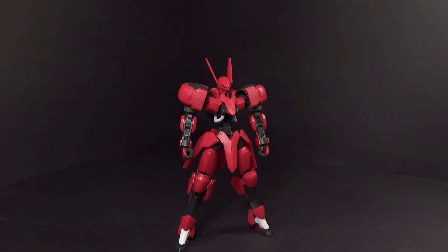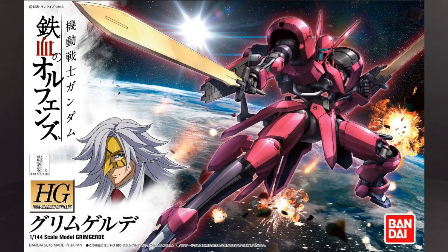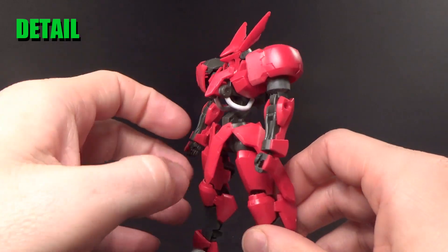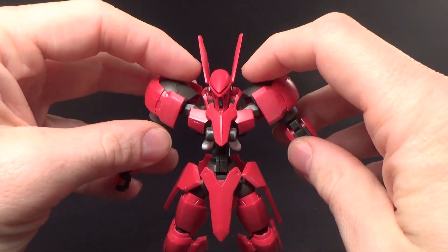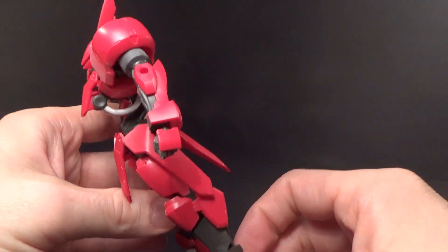Hello Gundam fans, this is Prom92, and today I'll be looking at the 1/144 High Grade Grimgerde from the first season of Iron-Blooded Orphans. This is a model that's taken me quite a while to get. The second season's already over, and I finally got this model and built it. And I do regret not getting it sooner, because this thing is a glorious kit.